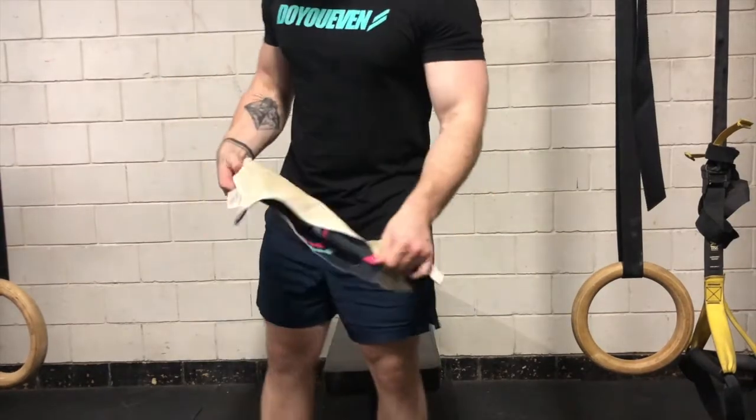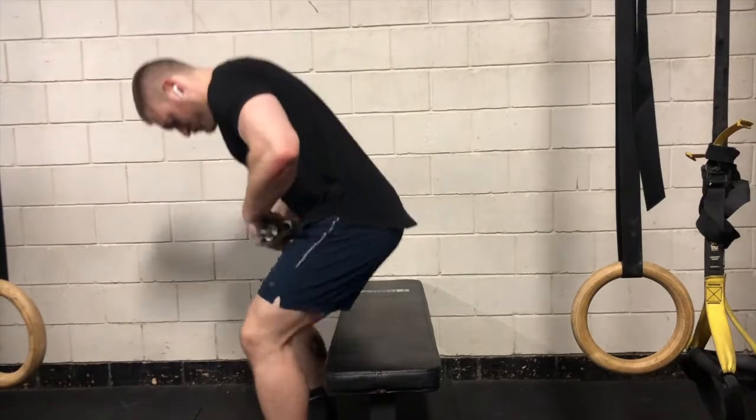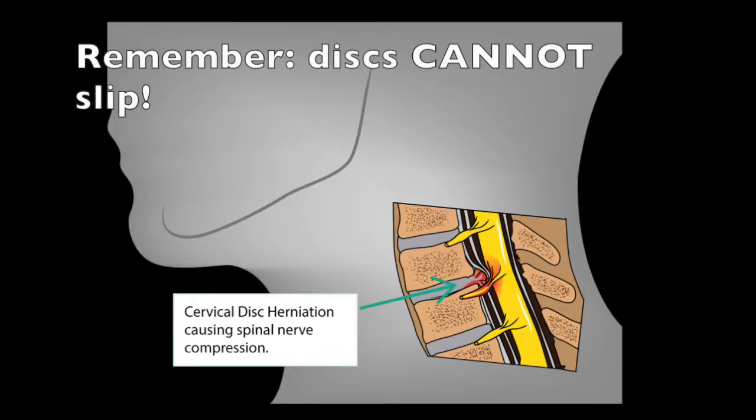Today I'm going to be showing you a really useful mobility exercise for the neck using just a towel. It's extremely useful for people who are suffering from cervical disc injuries.